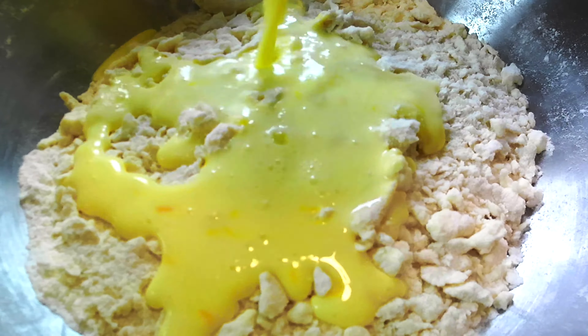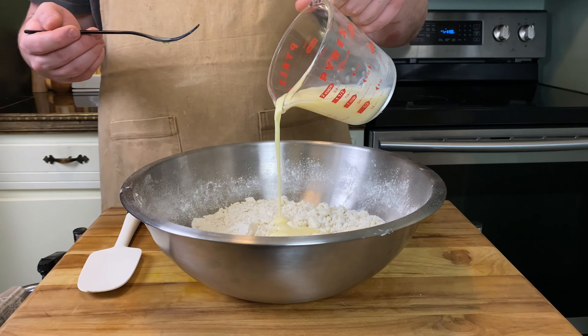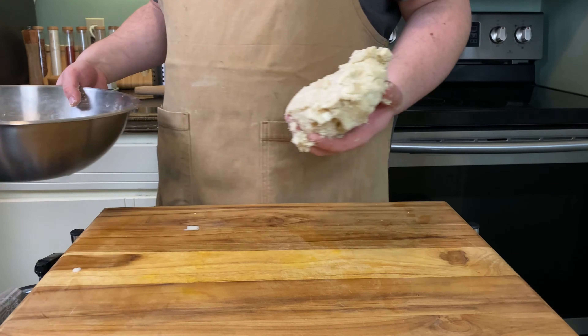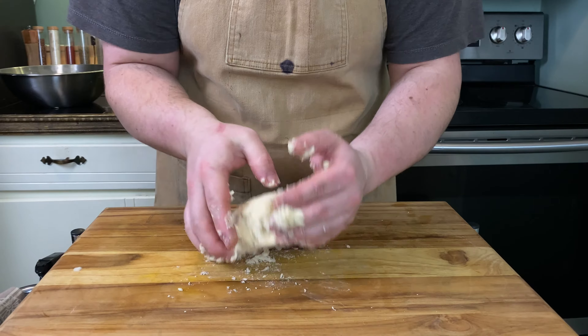Take 80 milliliters of cold whole milk and one large egg and beat them together, then add that mixture to your dry mixture and mix with a rubber spatula until well incorporated.